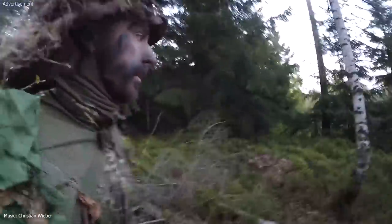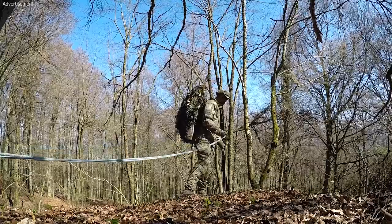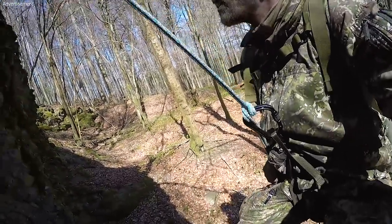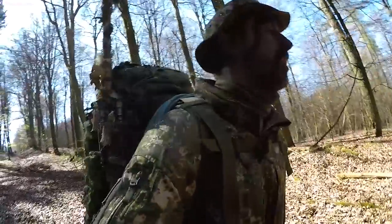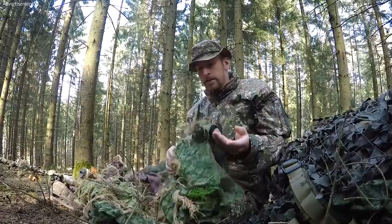I want to get back into the ghillie stuff, so I decided to make an adventure vlog in the forest with a ghillie cape. I'm using my ghillie cape — it's already some years old, I made a video about it — and I will use a uniform with the Con Camo pattern.